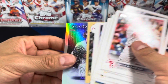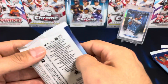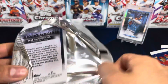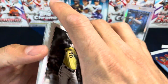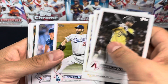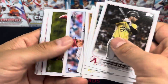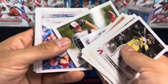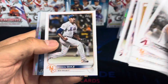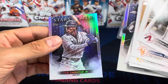Ronald Acuna and then Garrett. Not too shabby. Got Jazz on the back, Christian Walker — Slam Diego! I like this card. Let me know what your rate is. Oh, it looks like you get a chrome card in each box.